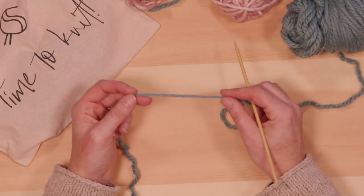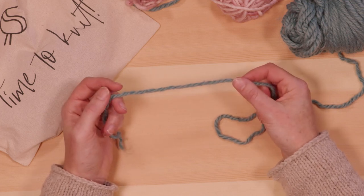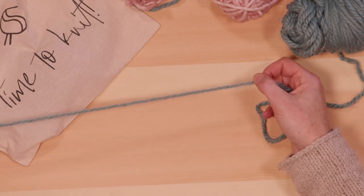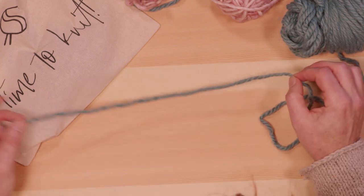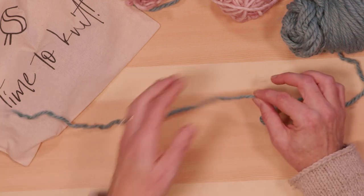I want to show you how to do the old Norwegian cast-on today. It's a version of a long tail cast-on, so you're going to want enough yarn to create your yarn tail. Usually it's about three times the length of whatever piece you want to knit.